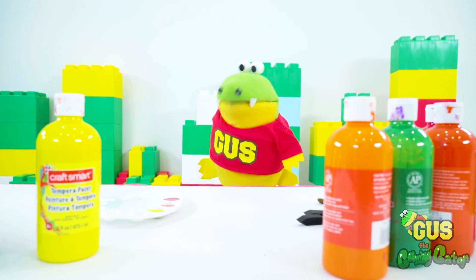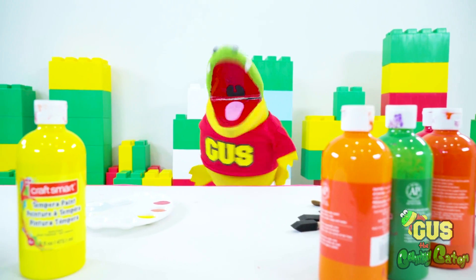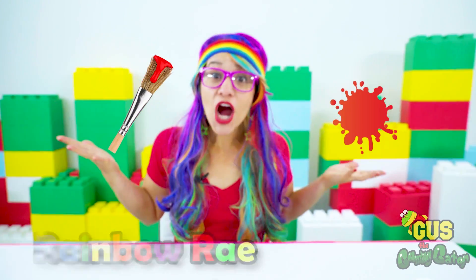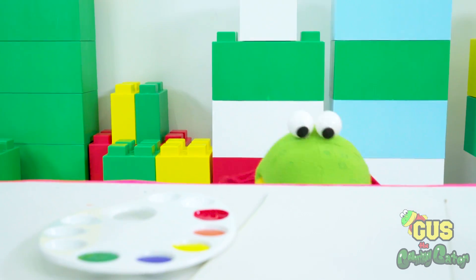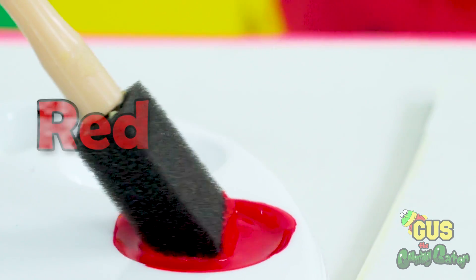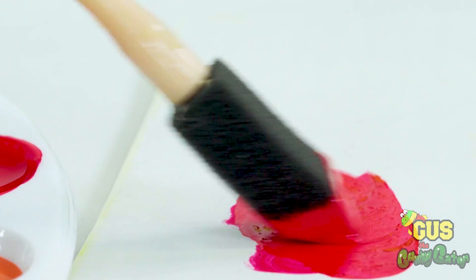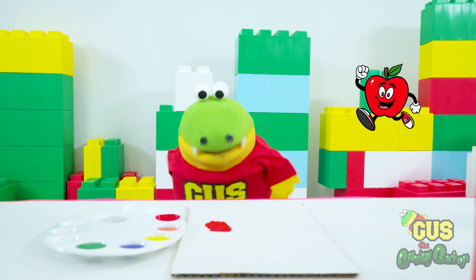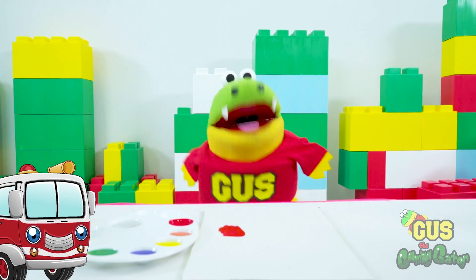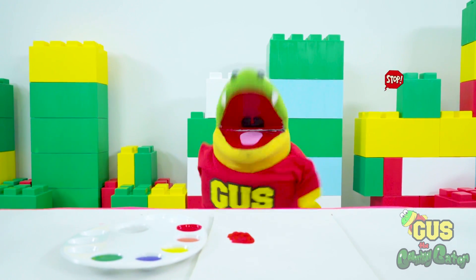Hi, little gators. It's color time with Gus the Gator. Colors are everywhere we look. Let's practice their names with Rainbow Ray. Hey, Gus. What color do you see? Next color is red. Yeah, red. Nice job, Gus. Can you tell me other things in our world that are red?